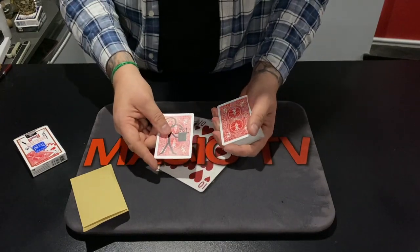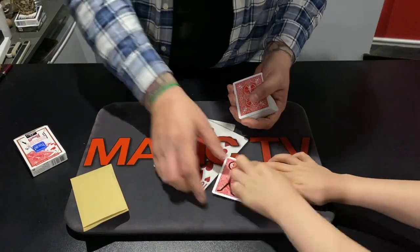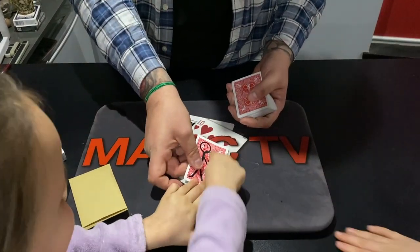Was that your card, Thea? Yes! Isn't that amazing, Thea? Yeah! And it's real ink. How crazy is that? Look at that.